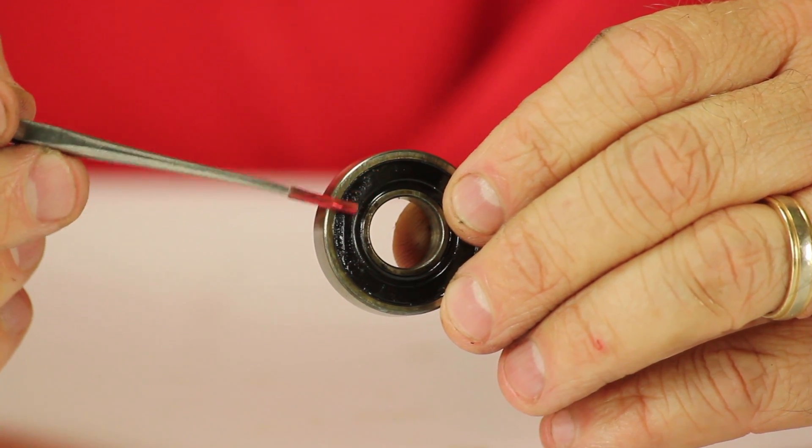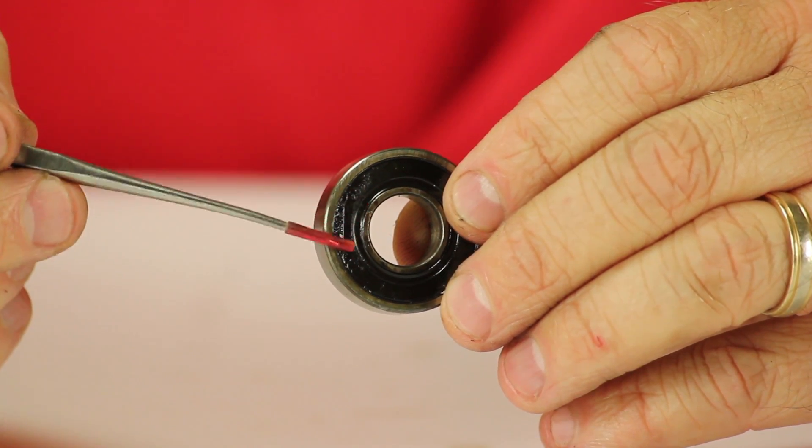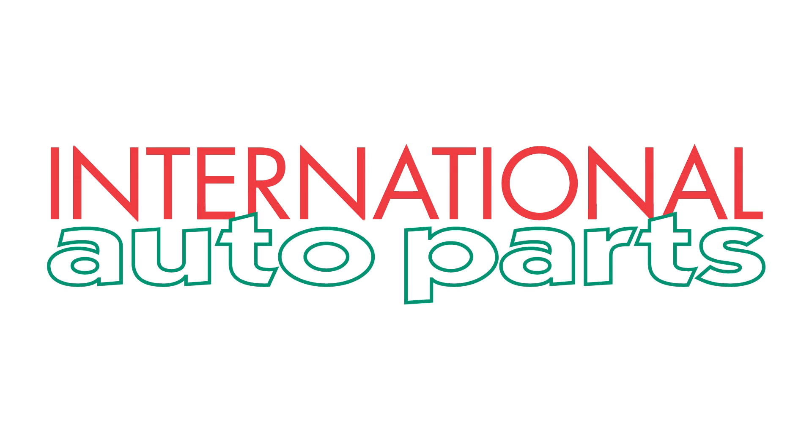You can see where the seal part of the bearing has actually melted from getting hot. That's it for the breakdown on this one. We'll be back to shoot the second part, which is the reassembly.